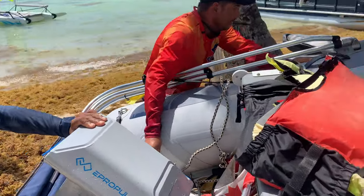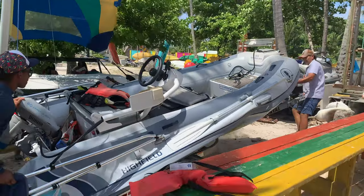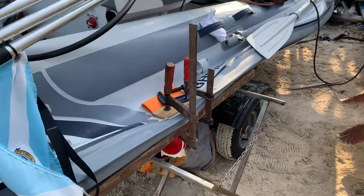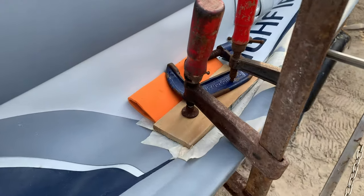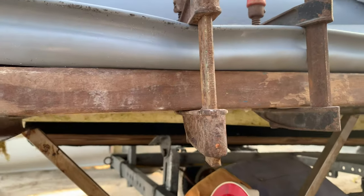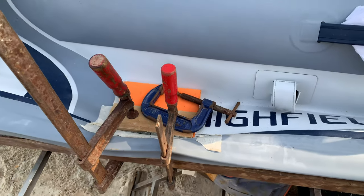Lucky for us these guys really know their craft. They dried out the tube for 24 hours and then patched it very solidly from the inside with a perfect piece of matching Hypalon, put on the outside and tucked inside the rub rail so you can't even tell it's there unless you look really close. Overall great job — thank you so much guys for getting us back in the water within 48 hours.